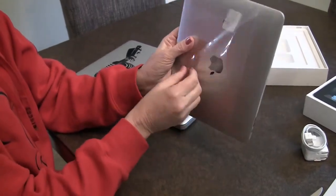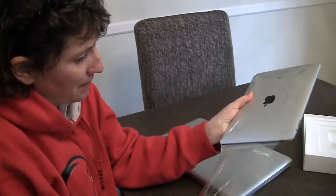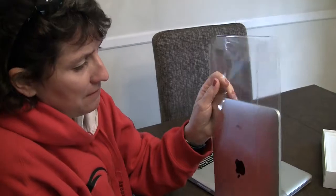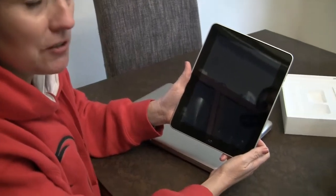It's smaller than I thought. That's one thing — I couldn't get a feel for how big it felt. It feels pretty small. How does the weight feel? Well, they say it's a pound and a half, so I guess it feels like a pound and a half. Say compared to the MacBook Air.